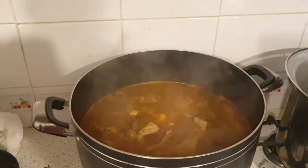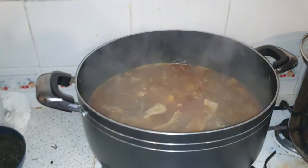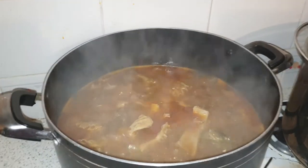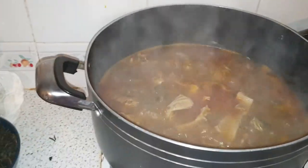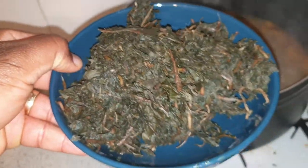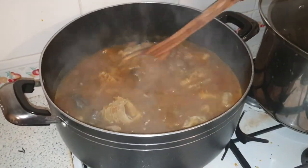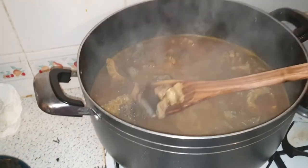Welcome back, ladies and gentlemen. Today we are cooking onubu soup. This is the Enugu-Anambra type of onubu, where the stock is there, washed, and inside the pot is a mixture of the soup broth.